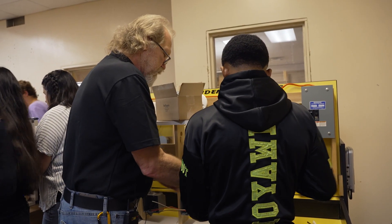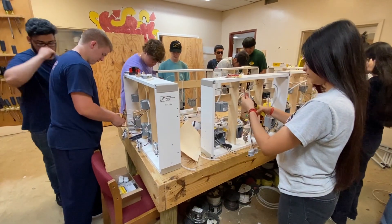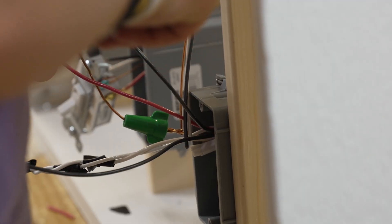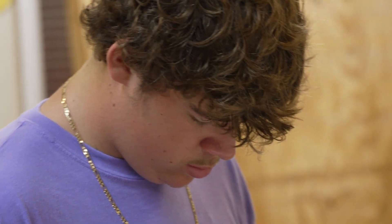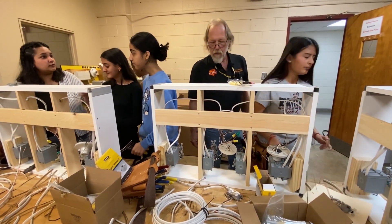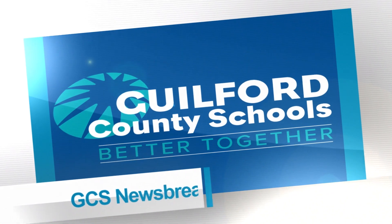Teacher Bruce Lockwood says the skills these students are learning are important no matter what path they take after high school — and it'll come in handy if they need to replace a switch or hang a ceiling fan. They understand which wires are hot, and they understand to test the circuit. He advises them to keep a small pocket tester at home to make sure there's no power before working on anything. This has been a GCS Newsbreak.